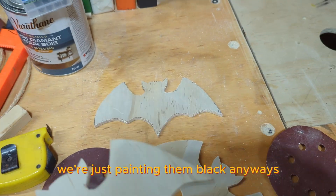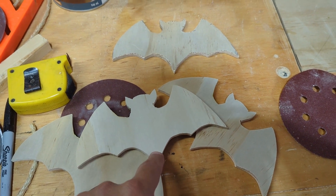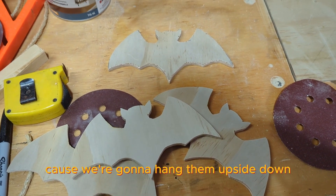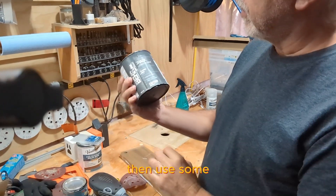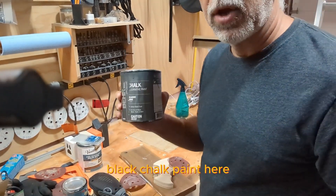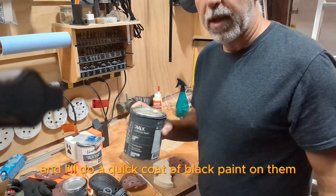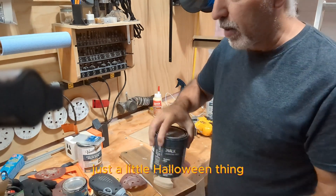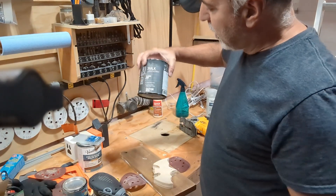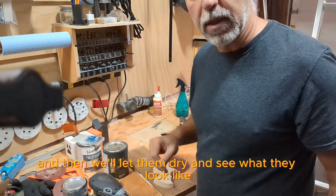We're just painting them black anyway. What I'm going to do is put a hole in the ends here because we're going to hang them upside down, so I'm going to drill the holes and then paint them black. I'm going to use some black chalk paint and do a quick coat on them. It's just a little Halloween thing — it doesn't have to be perfect.